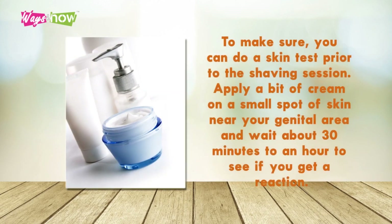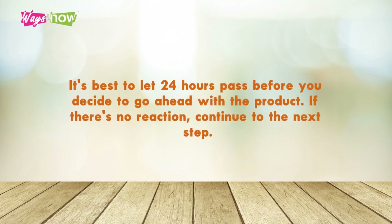To make sure, you can do a skin test prior to the shaving session. Apply a bit of cream on a small spot of skin near your genital area and wait about 30 minutes to an hour to see if you get a reaction. It's best to let 24 hours pass before you decide to go ahead with the product. If there's no reaction, continue to the next step.